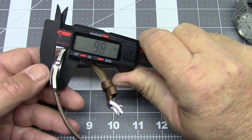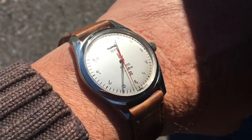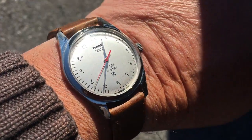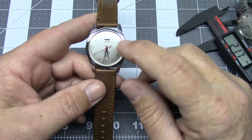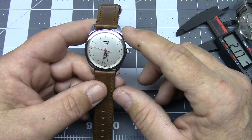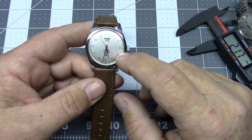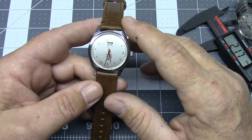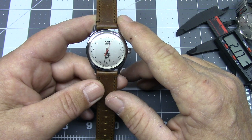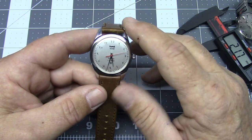Because it's a manual-wind 17-jewel movement with a flat case back, it sits just about 10 millimeters high, so it sits relatively low on the wrist with a very classic look. It features the HMT 020 movement — again, 17 jewels and manual wind. HMT started watch production, I believe in the late 1960s or early 1970s, and got a lot of assistance from Citizen. The HMT 020 movement featured in pretty much all of HMT's mechanical watches is based on the Citizen 0201 movement, also 17 jewels and manual wind.